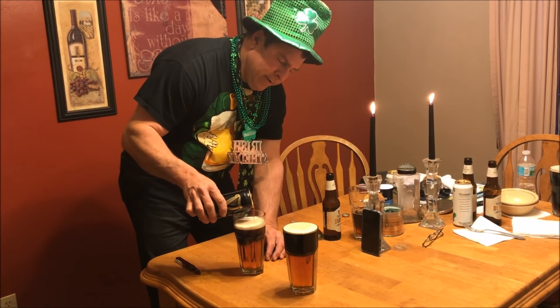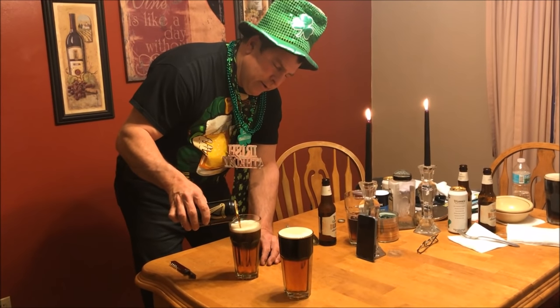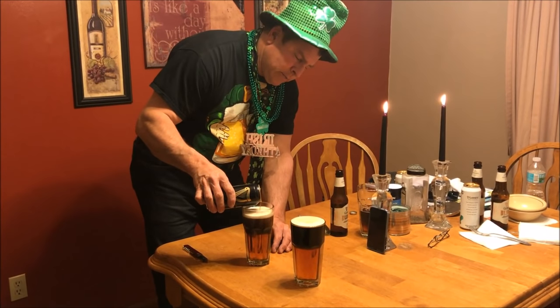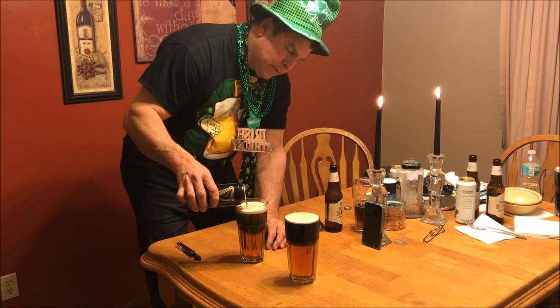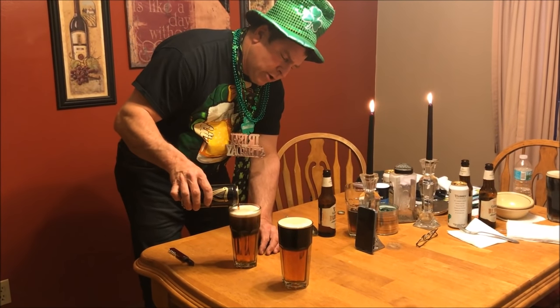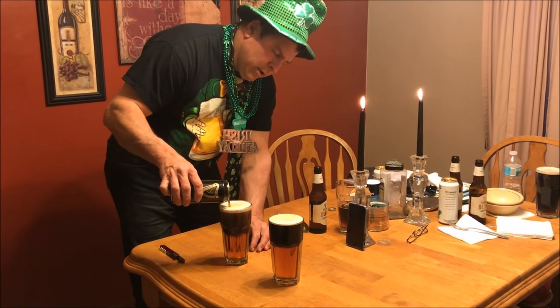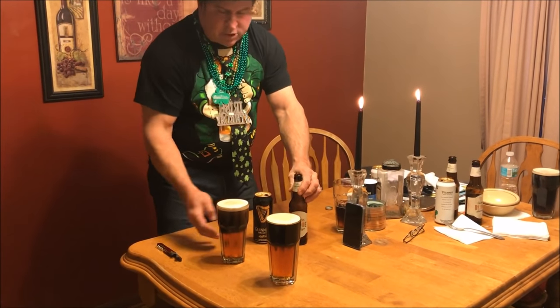Do you use both full cans of the Guinness and the Blonde, or just partial? What I'm using is about a half a can of each. As you can see, now we've got a really nice separation. We're about to finish it off — you could make almost another full one with what's left over. I can actually get two out of it. Not quite with these tall glasses, but with a pint glass you can.